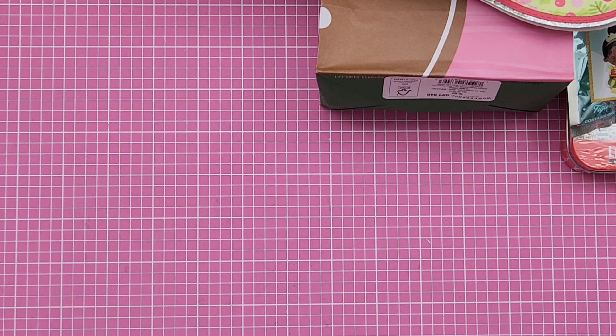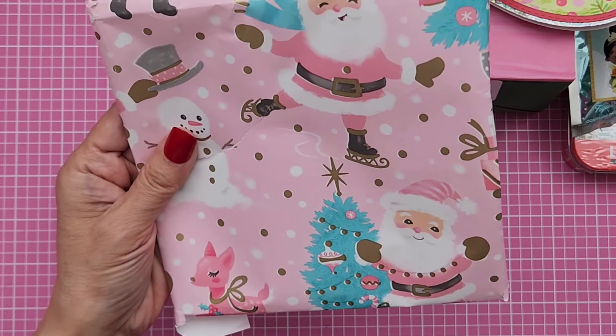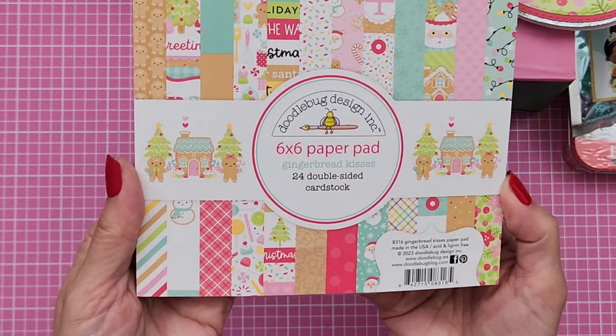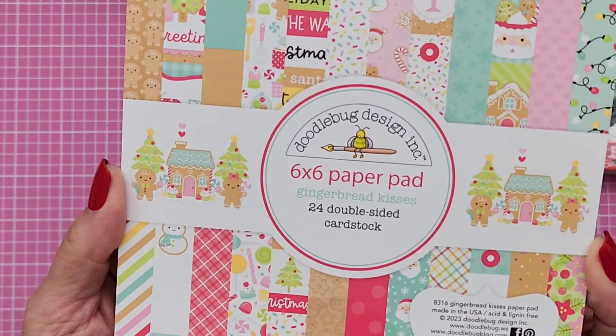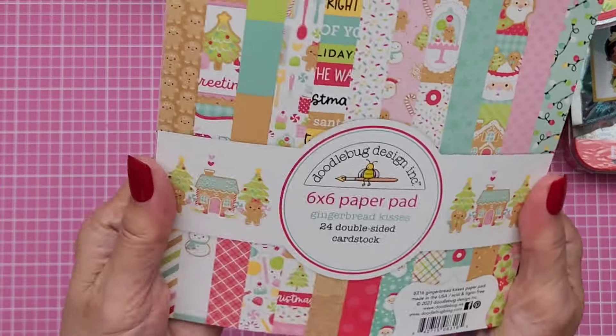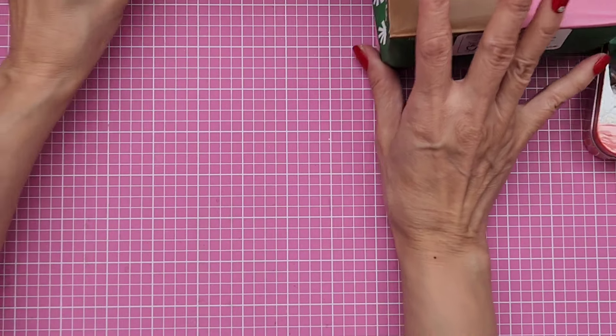And then she also wrapped this with beautiful Christmas paper and gave me a paper pad — it's a 6x6 paper pad called Gingerbread Kisses. Isn't this adorable? You guys have seen this already. But thank you so much, Siv. Oh my gosh, girl, you spoiled me so much.